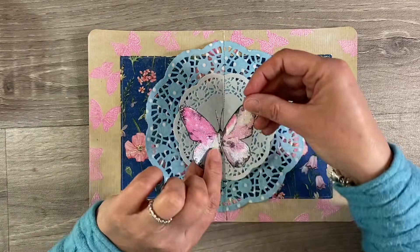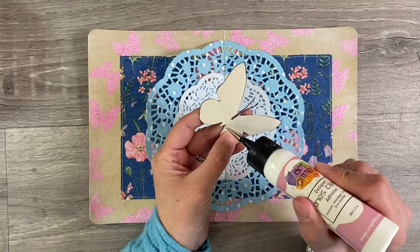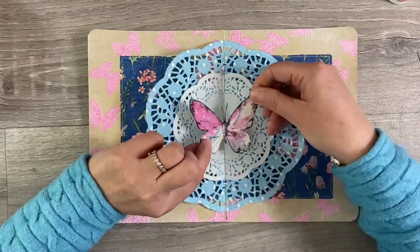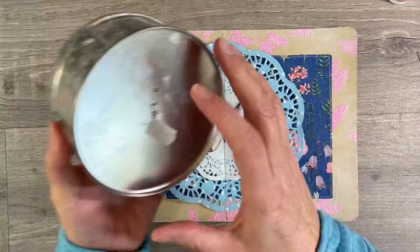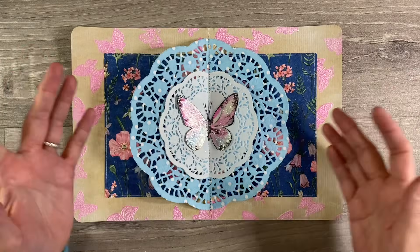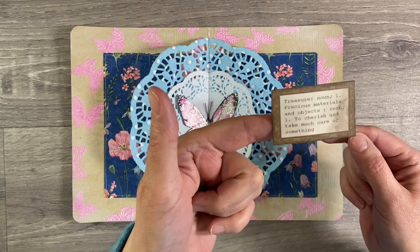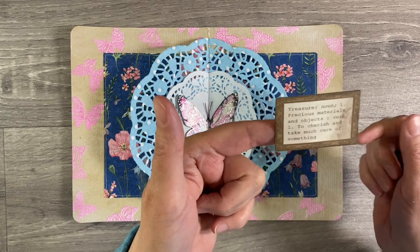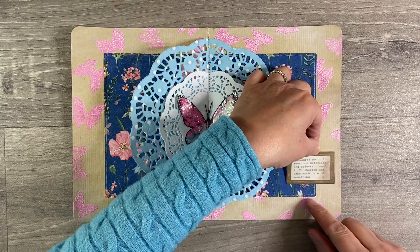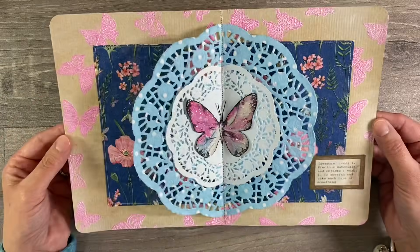I've got my line of stitching down the centre and I'm just going to add a focal image. I'm going to use Art Glitter Glue because I find that with anything metal, 3-in-1 doesn't really work very well. I'll add some here and pop that down in the centre, and then I'm going to add something heavy on top just until that glue grabs. I am so happy with that — isn't that just a gorgeous, gorgeous page? I just want to add one more thing. I've got this quote: 'Treasure, noun: precious materials and objects; verb: to cherish and take much care of something.' I'm going to pop this down here and that's that page done.